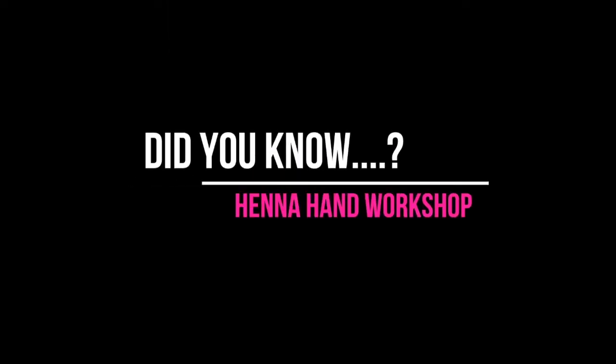Henna is also used for medicine. Because of its cooling effects it's really good to calm down fever and also used for headaches. So if you're doing henna you might feel really relaxed and chilled out after it.